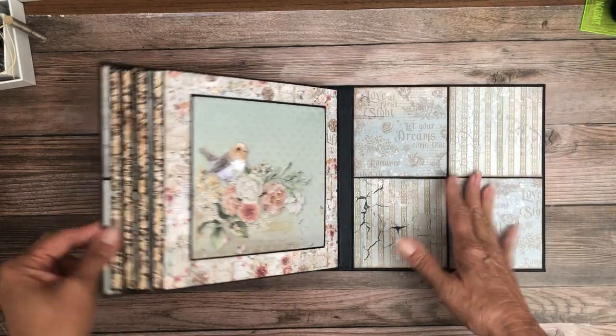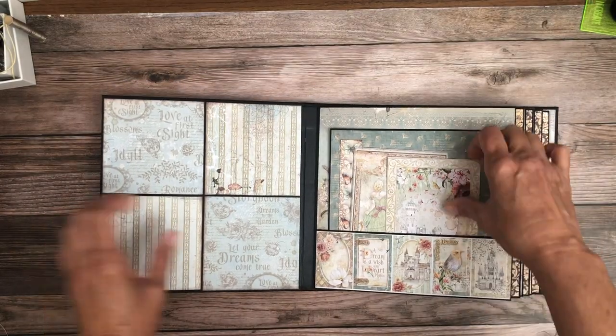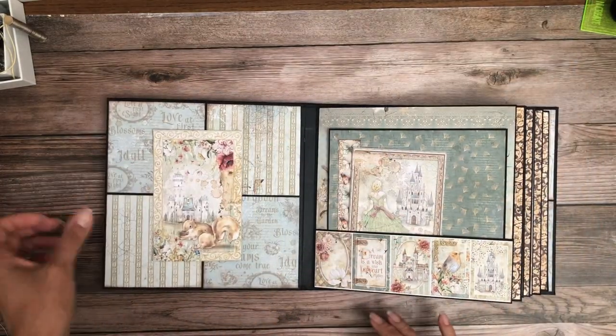Over here you see the same grid that we had in the front and I think it makes for a nice background for photos.